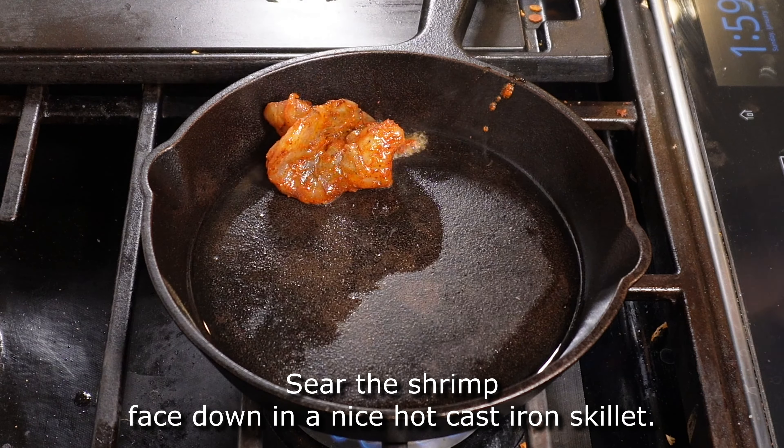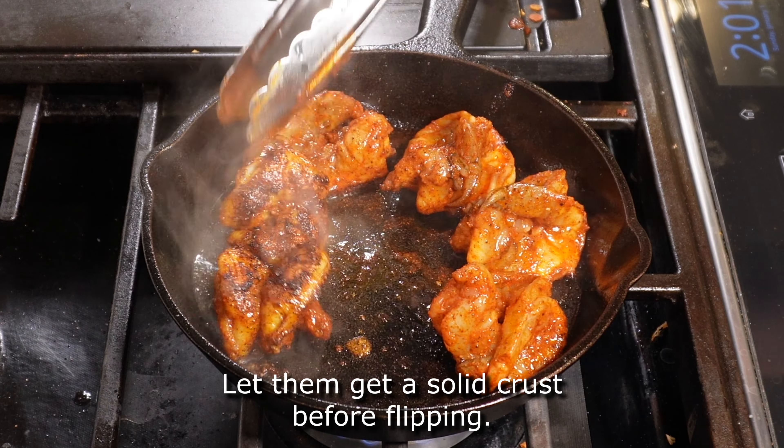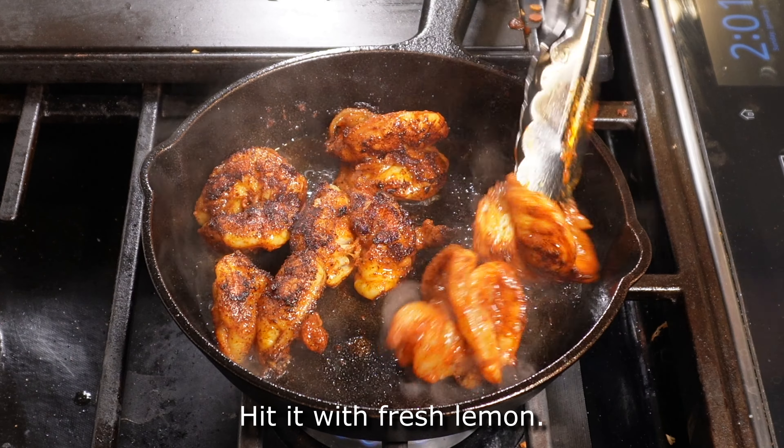Shrimp on deck. Sear the shrimp face down in a nice hot cast iron skillet. Let them get a solid crust before flipping, then hit it with a little bit of fresh lemon.